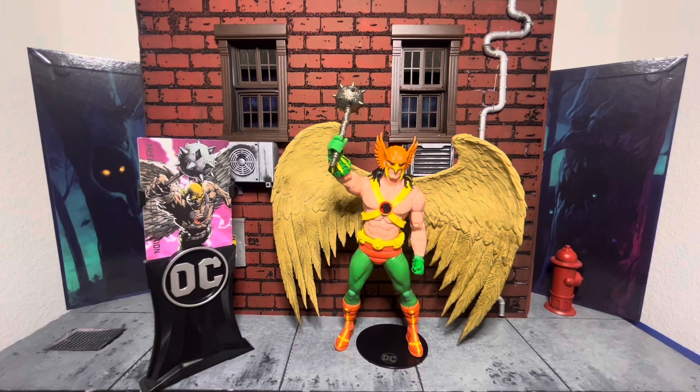So we have the McFarlane Platinum Edition Hawkman all out of the package looking glorious. This is a rather unfortunate situation because this is the OG Classic Hawkman we've all been waiting for, and he's a Platinum Edition — he's a chase. You have to find him, you have to put in work, you have to enter raffles, or you might have to pay over retail on eBay because somebody wants to resell it for triple, quadruple the price.